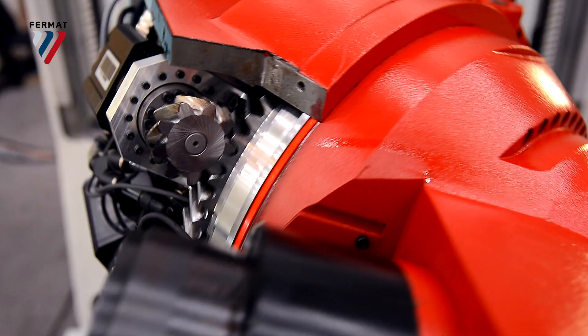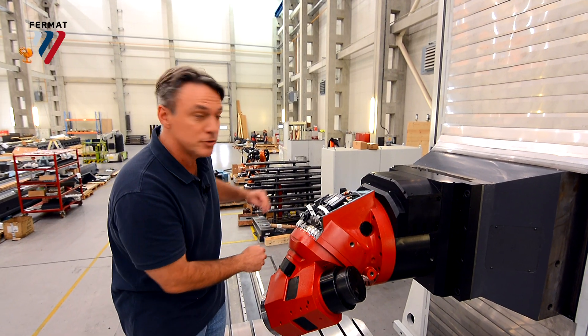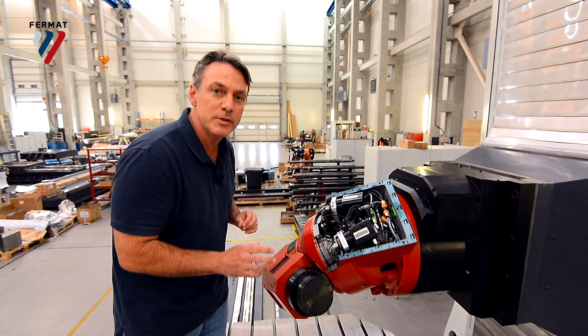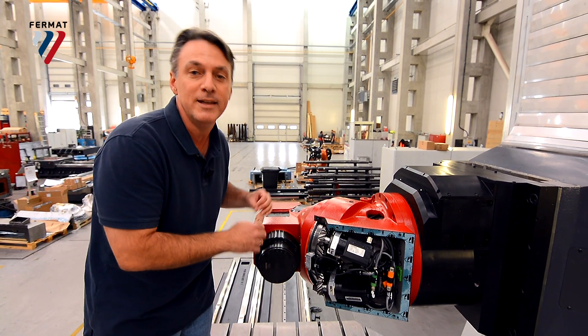This is Fermat's new Servo Drive Universal Automatic Milling Head. It's got four motors — two that drive the A-axis and two that drive the C-axis — and can do continuous, not just positioning, but continuous milling: simultaneous milling on both A and C axes.